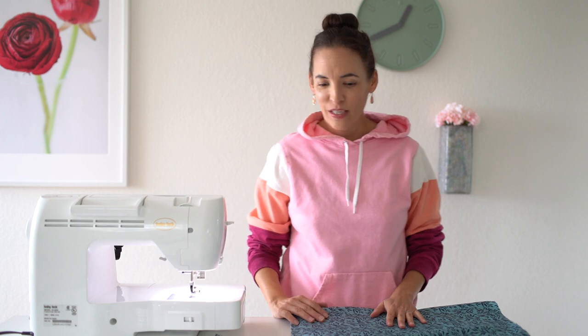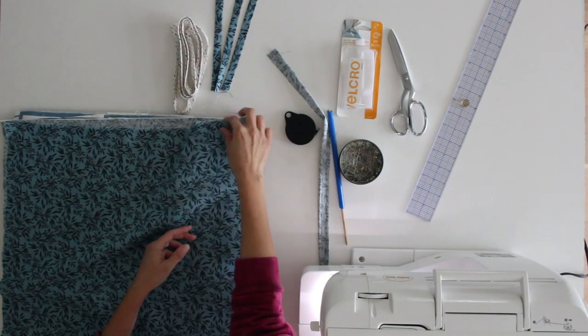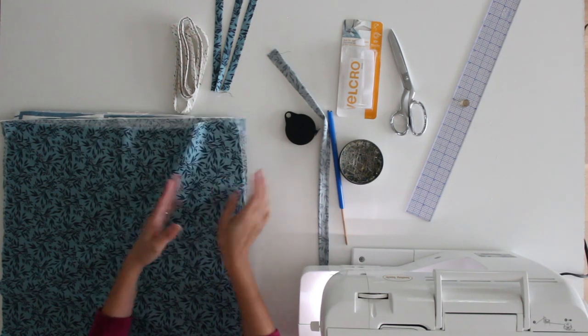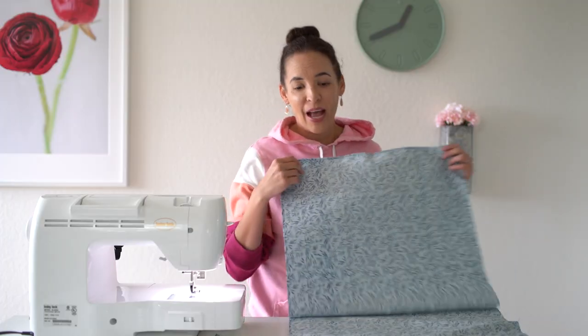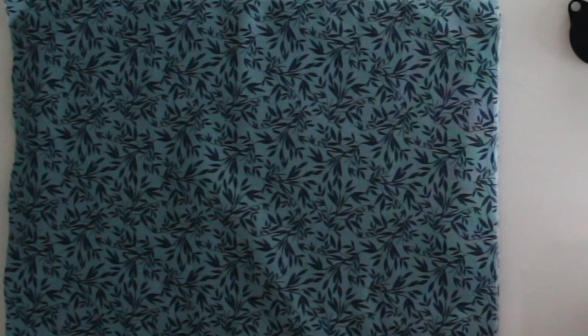Let's take a look at the supplies. You need lining fabric and you need outer fabric. You need to cut your pieces to 18 inches wide by 36 inches long — do that with the lining fabric as well as your outer fabric.